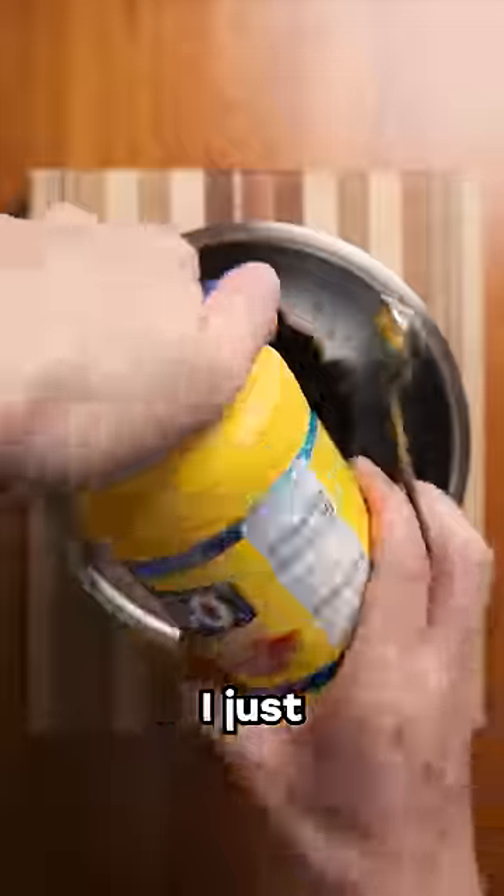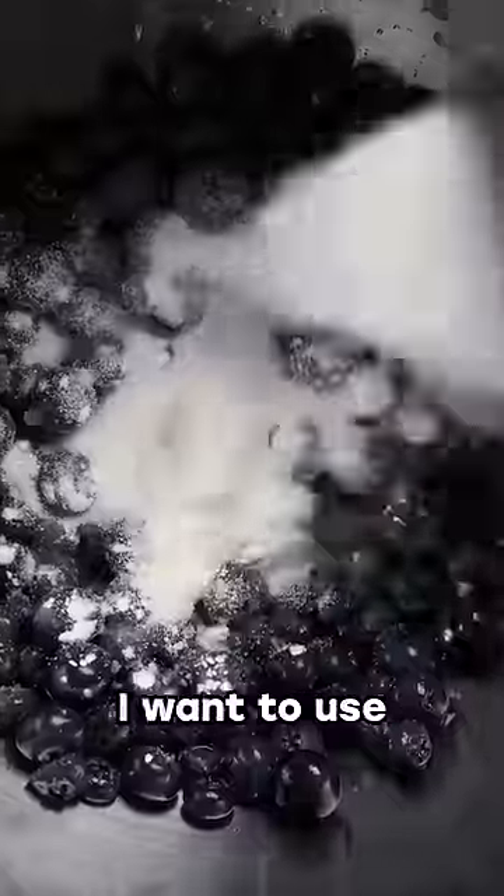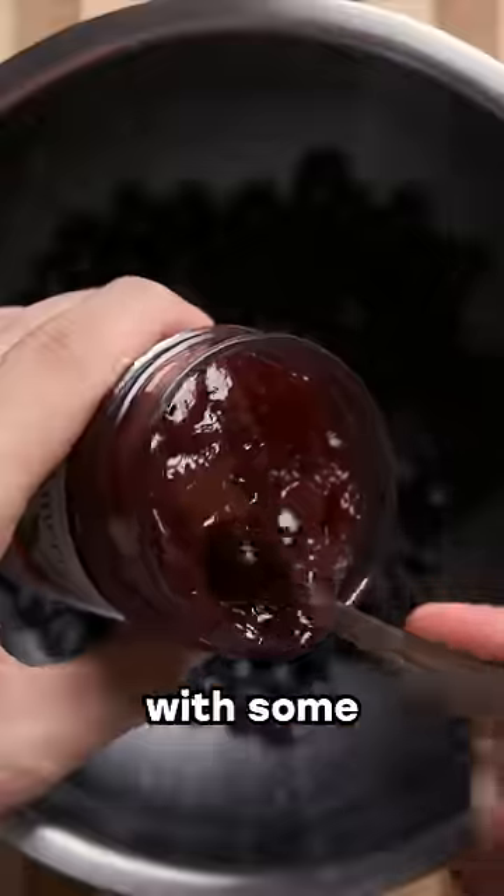The fruit could just be jam, jelly, or preserves — I don't know the difference between the three, it's all just gloppy fruit to me — but pick something a bit tart. I just bought a $10 pint of blueberries and I want to use them as a tax write-off, so they're getting thrown in with some cherry preserves.